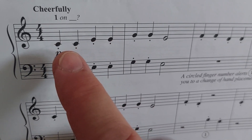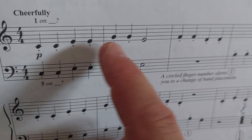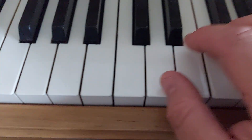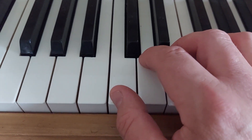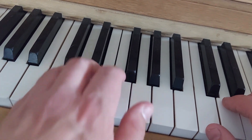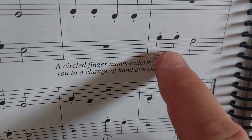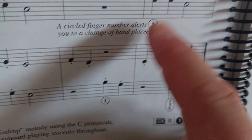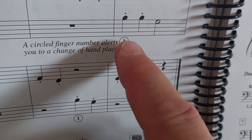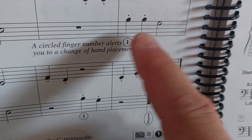This song right here is actually in C position for most of the song. C position means your first finger is on middle C and your fifth finger down here is on C. You do have one spot in both lines where you've got to move your thumb and first finger up a couple of notes, and I'll explain where that is.